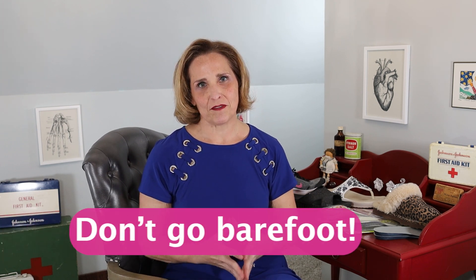Rule number one of plantar fasciitis: don't go barefoot. Most of us these days have wood or tile floors, and your foot just takes a beating every time you take a step — all the weight of your body focused in one place. So get yourself some shoes — I have some examples to show you in a minute.